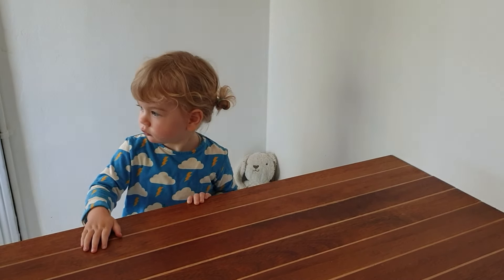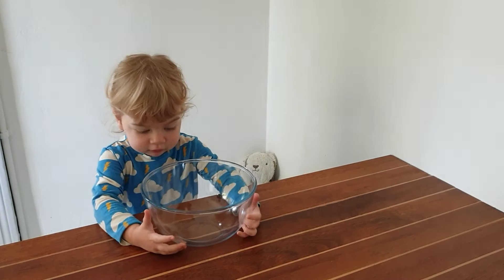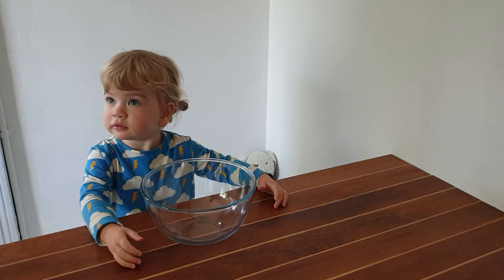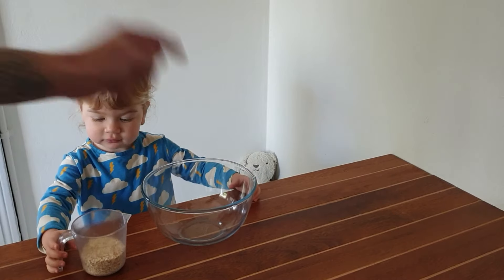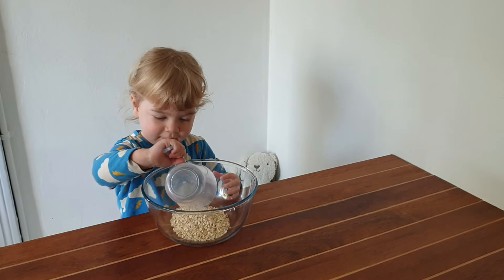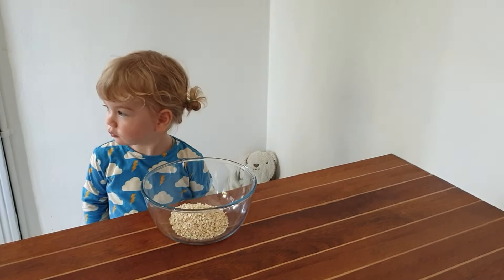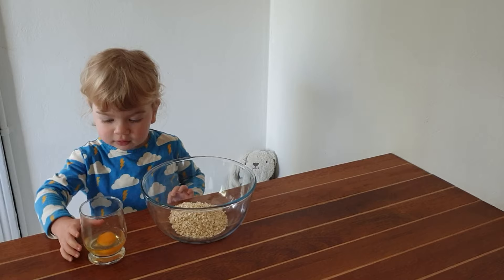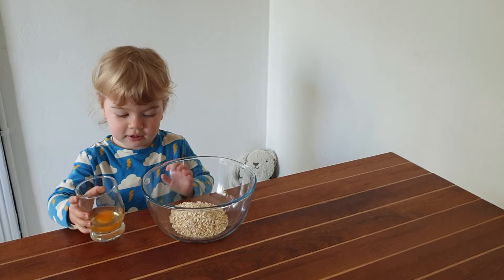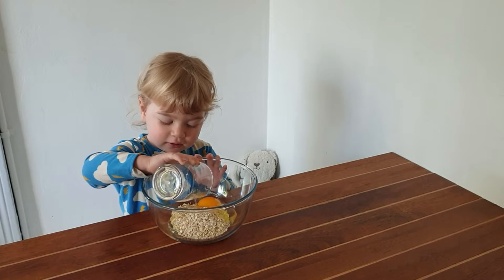We shall start with a bowl. And we got ourselves half a cup of oats — can you put that in there please? Thank you. And now we've got ourselves one egg. You put that in there. Thank you.